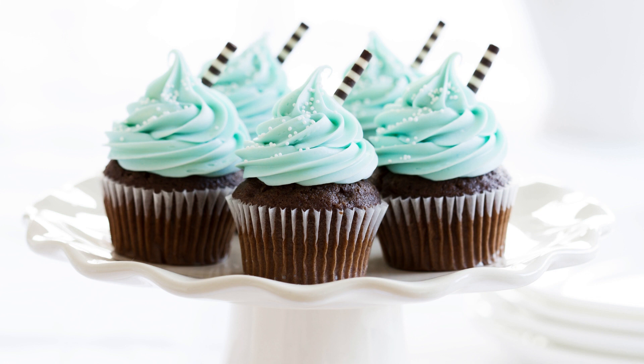To make the frosting, cream the butter and powdered sugar together until light and fluffy. Mix in the heavy cream, chopped pecans, and vanilla extract until well combined. Pipe or spread the frosting onto the cooled cupcakes and top with additional chopped pecans, if desired.